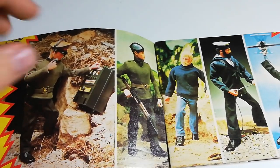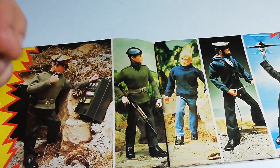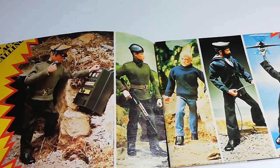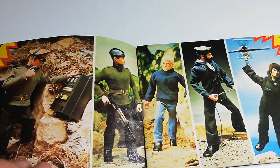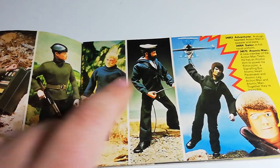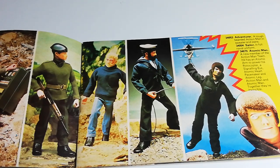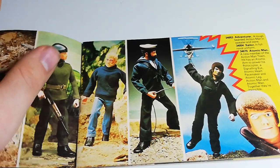Then we have the basic soldier — he's wearing the black beret and it looks really extra shiny. And next to him is the adventurer. Adventurers always came with a beard — you need a beard if you're an adventurer. Then you've got the Royal Navy Sailor. Always really cool to pick up, but they can be quite tricky to find in good condition because they fade quite often. The hats get frayed, the white shirt gets stained. So if you ever see one in good condition, pick it up.